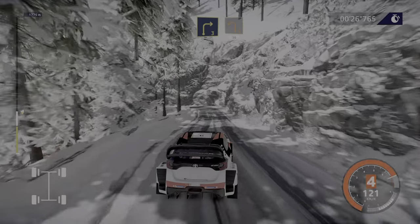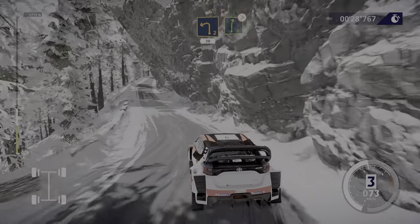And left 2, short, 30. Right 6, very long, tightens. Whoa!